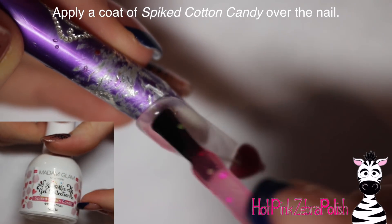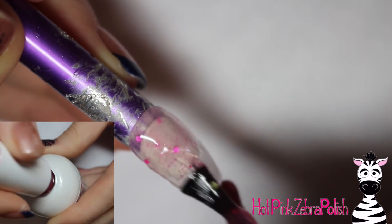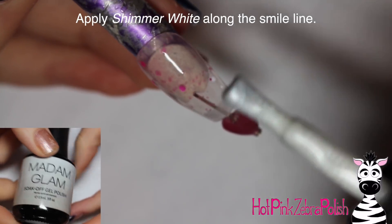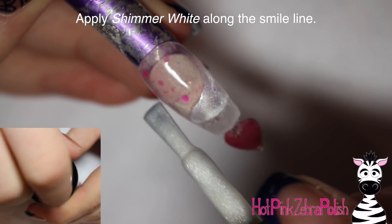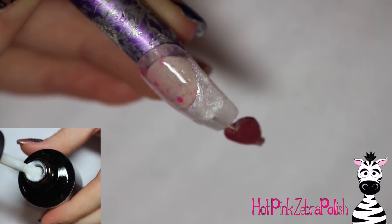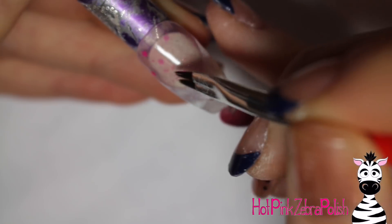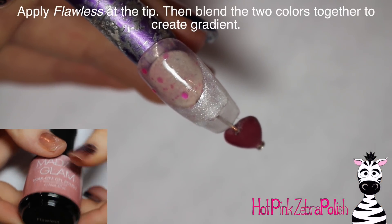Now with that Madame Glam color called 'Spiked Cotton Candy,' I'm going to be painting that just partway down the nail — not all the way down because it's not necessary. This is my nail bed color and it is gorgeous if you like a little bit of glitter and something a little bit funky, because it's got different shaped and different colored little glitters in it. Otherwise the pink color is perfect for a nail bed — it's got the perfect pink hue that's not overbearing. Then I'm going to clean up the smile line with a brush dipped into some isopropyl alcohol, just to make sure that smile line looks nice and pristine.